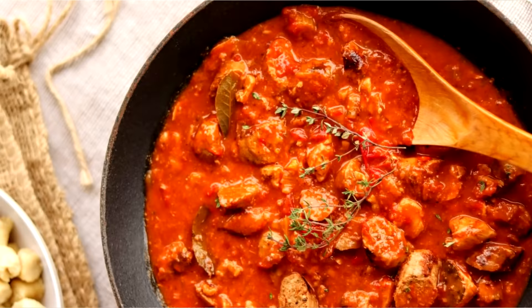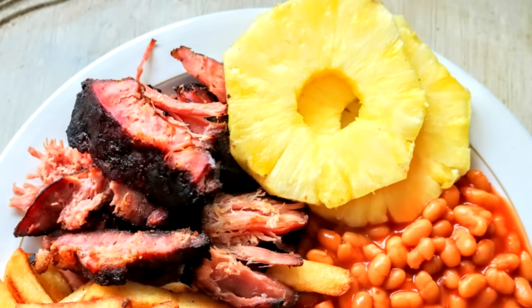Hi everyone, welcome back to my Tastefully Vicky Kitchen. I thought it was about time I shared with you a lowdown of all the Slimming World friendly recipes I've been doing recently — all in nice easy bite-sized pieces, rather than going through every video. You might just want to pick out bits and think 'yeah, I want to try that.' I'll leave all the links below so you can go straight to them.